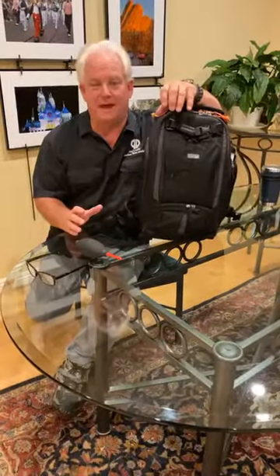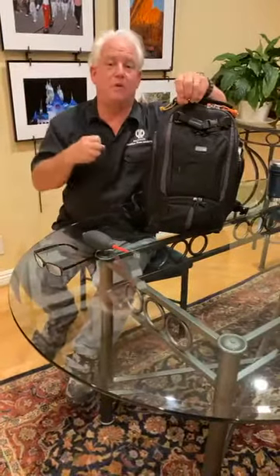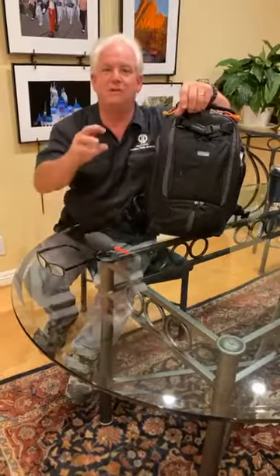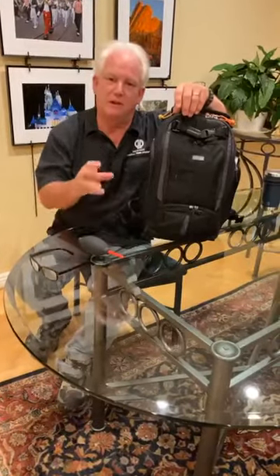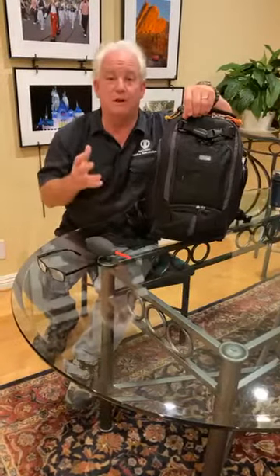And what do I mean by that? Well, if you were a parachute jumper, you would always pack your own parachute so that you know that it's done right. You've got to learn to pack your camera bag, to pack for your photo shoot.